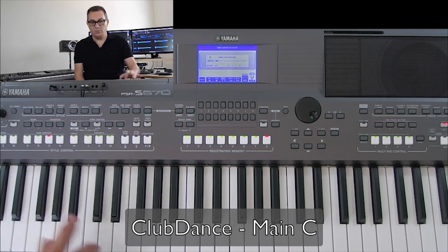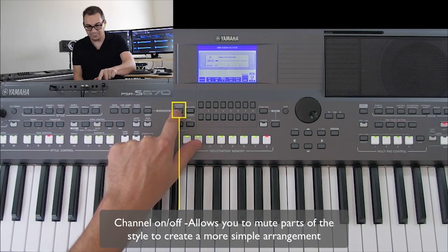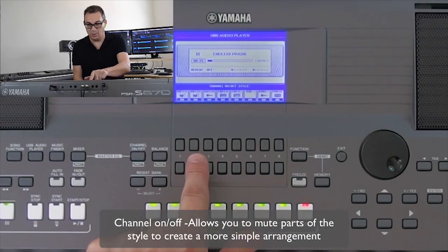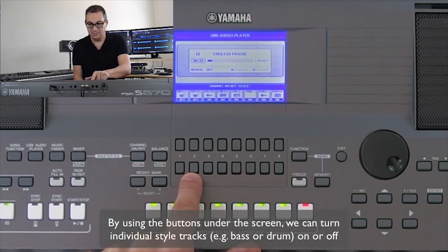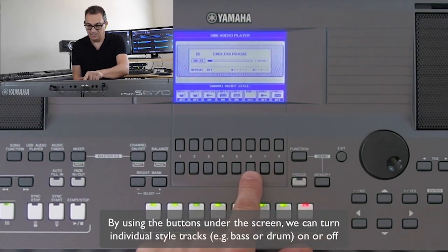Right away I hear there's too much drum in there, so let's go into our channel on/off. Here I can turn off different parts of the style — you can see rhythm one, rhythm two, phrase, and pad tracks. I'm going to turn off the two rhythm tracks and also some of the phrase and pad tracks.